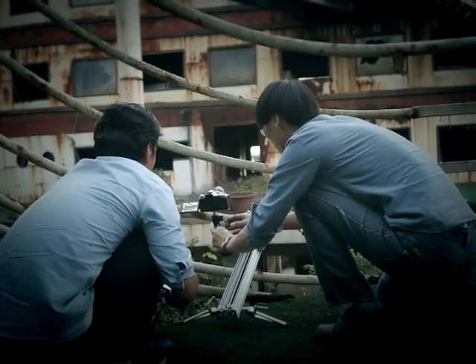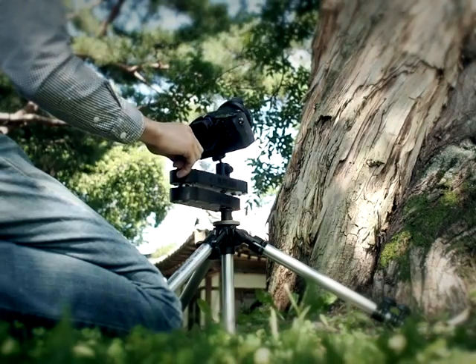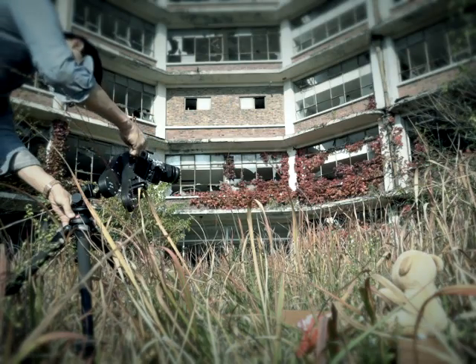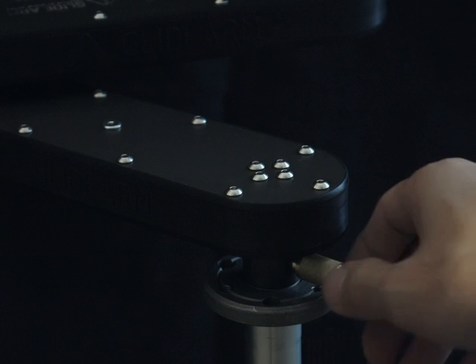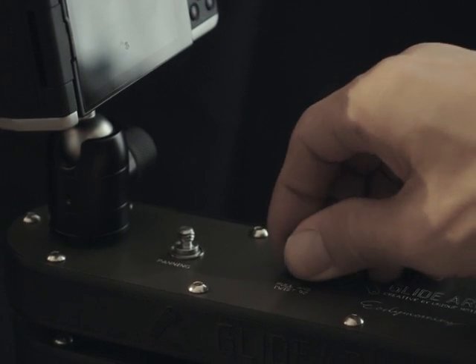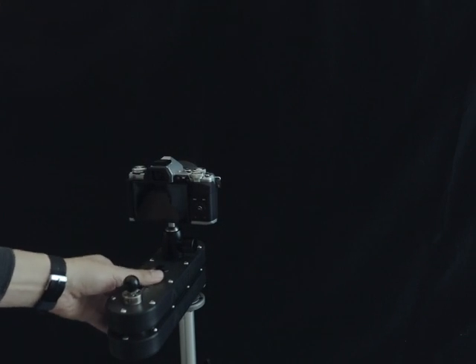Unique motion paths are possible due to Glidearm's special design and the dual mounts. The custom brass precision knob has just the right touch when turning. The plunger-style fixed knob design makes the linkage completely immovable when adjusting the setting or even on the move.